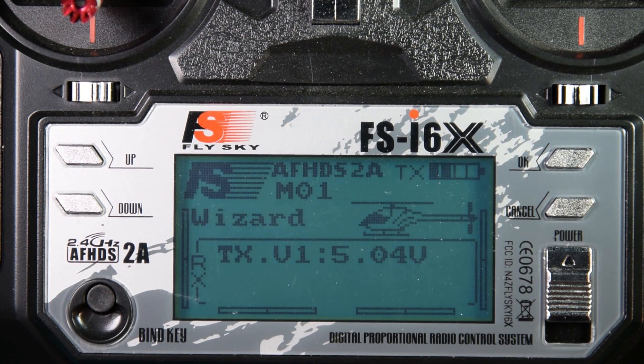And that's it — my radio should now be set up. Thanks for watching. In my next video I'm going to go through the firmware setup on my wizard in Betaflight. I'll see you next time. Bye.